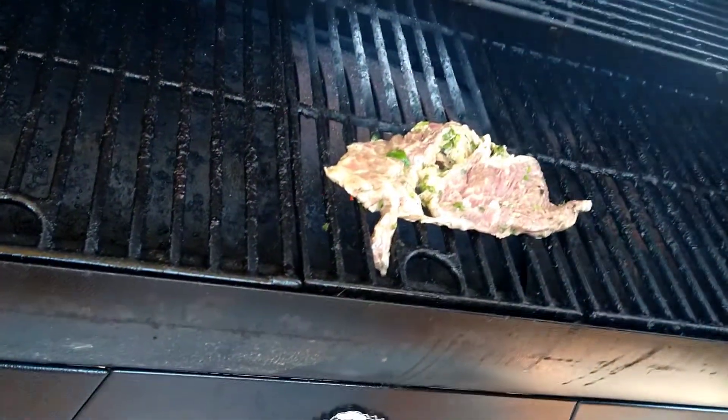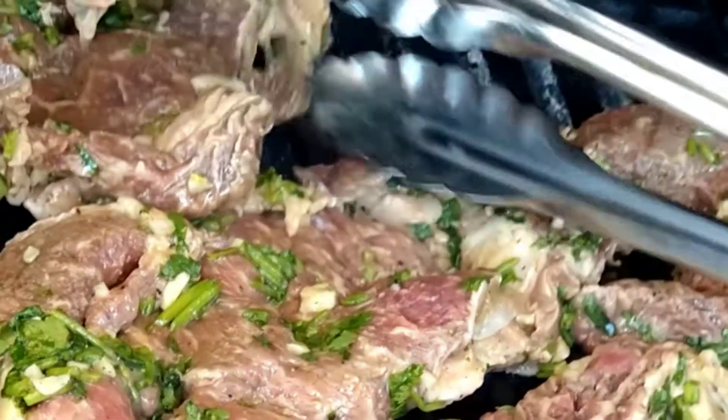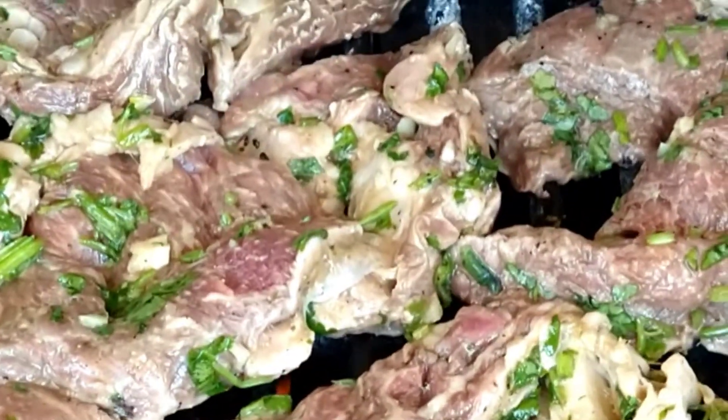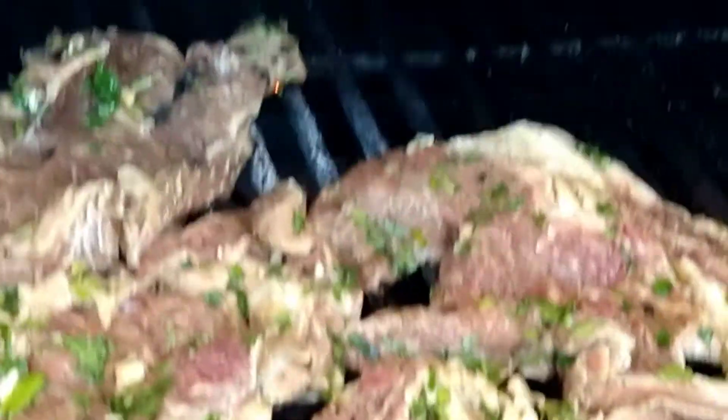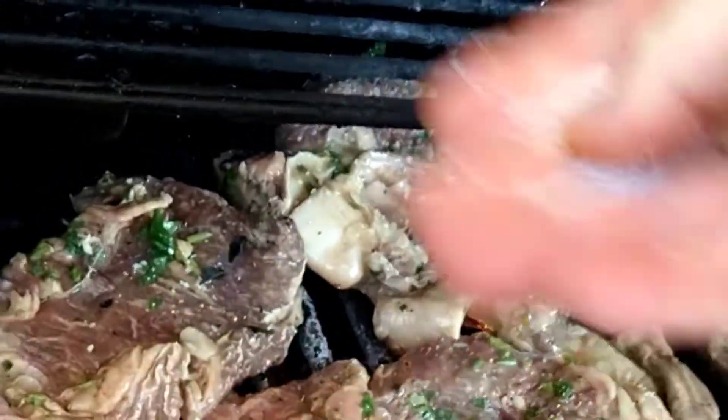Now we throw the steaks on the grill. We've let these marinate for about four hours. Make sure you get most of the marinade off as much as you can before you put them on the grill — that's important because you want to create a really good sear. We're gonna sprinkle them with a touch of salt and pepper mixture, and then cook these for about four to five minutes on each side. Traditionally my family is more of a medium type of steak eater and I'm more of a rare to medium rare, but I usually compromise and do the steaks to their flavor so I only have to do the job once.